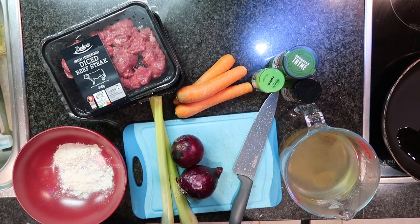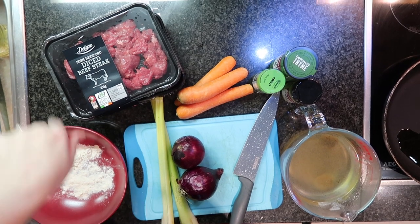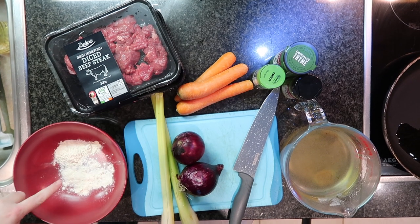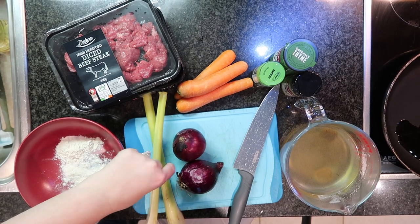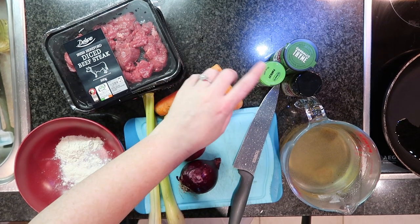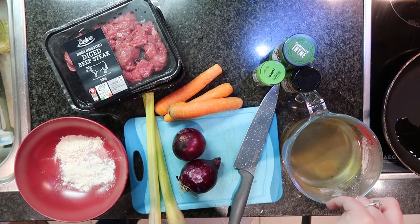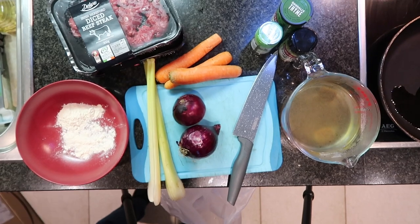Hey guys, welcome to my channel! Today I'm going to be doing a recipe for you. I'm going to be making an Irish stew. We have some diced steak, flour, two celery sticks, two onions, two carrots, parsley, thyme, and rosemary. We have two beef stock cubes, a pint of water, and our oil heating up. All I need to do is season this with salt and pepper.